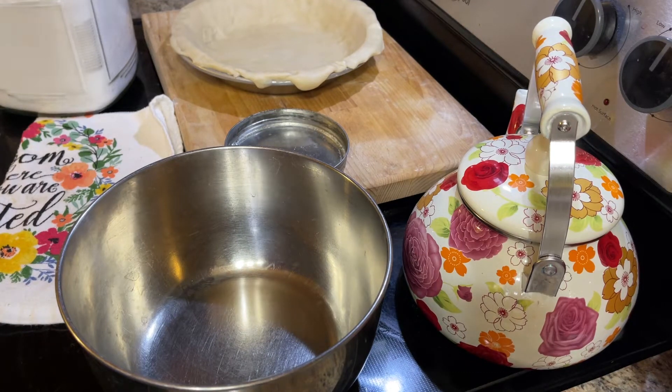Hi and welcome to Old Time Knowledge. In this video I am going to be making a buttermilk pie. This is so delicious, but you have to think ahead when you make this because you need to make it, let it come down to room temperature when it's done, and then put it in the refrigerator and let it chill for several hours before you serve it, because this is not one you eat warm. So stick with me and we'll get right to it.